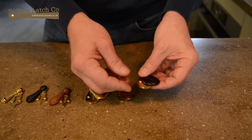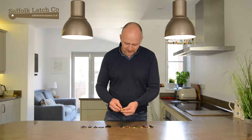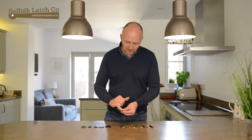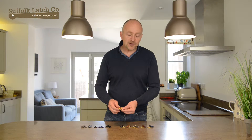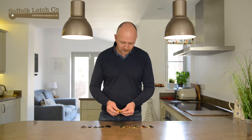The quality of these I just really can't describe well enough. They are beautifully made. They've got a nice swing on them, they've got a nice weight to them. They come supplied with three matching screws, either in the black or the brass versions.